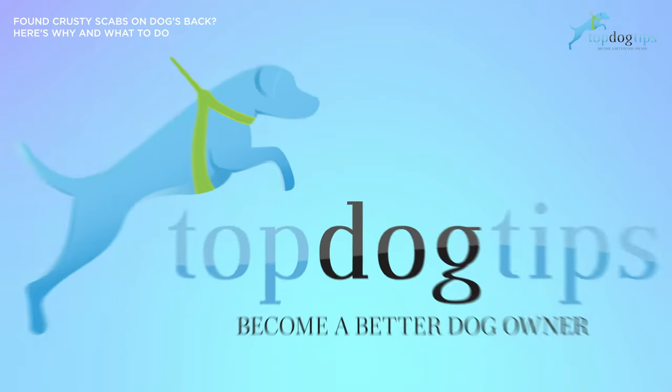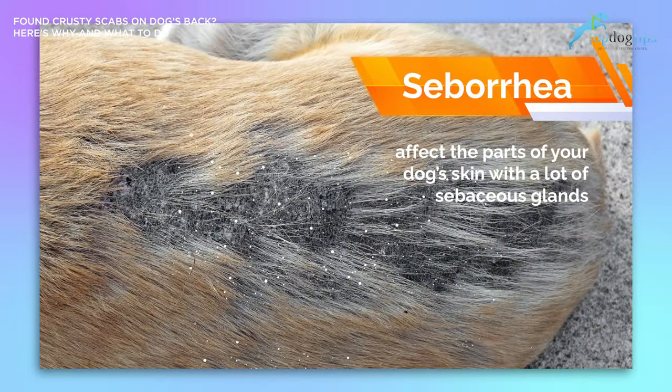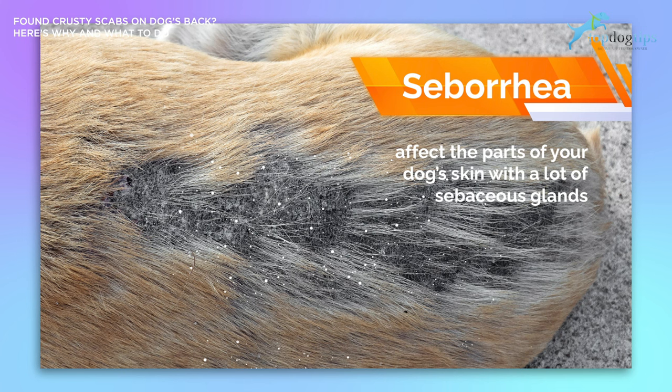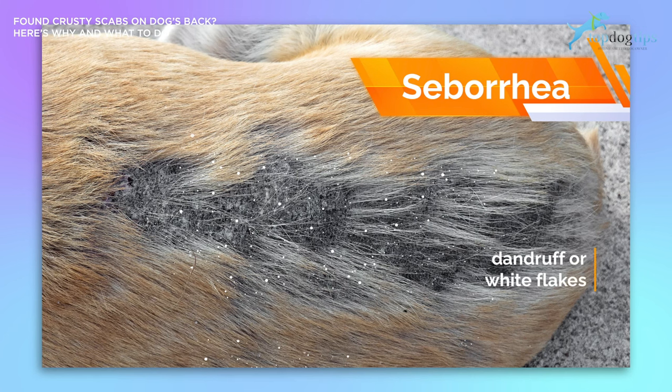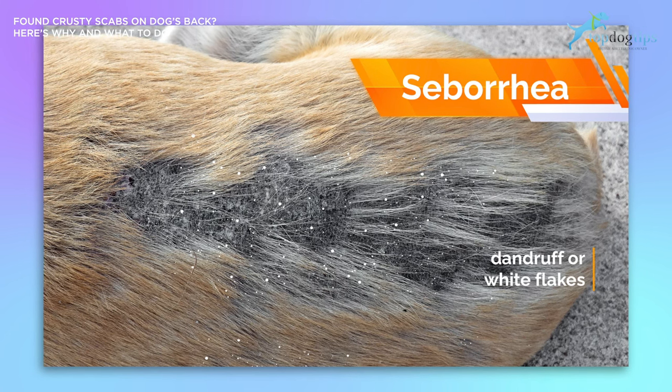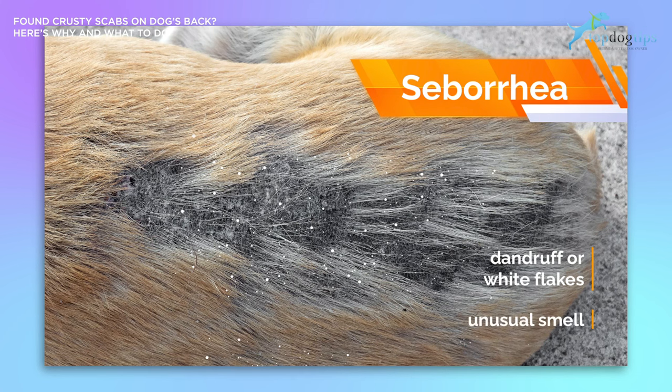What does seborrhea look like on a dog? Seborrhea tends to affect the parts of your dog's skin with a lot of sebaceous glands. It most commonly affects the skin on the back. When your dog has seborrhea, you will spot dandruff or white flakes coming off your pooch's skin. You may also notice an unusual smell.